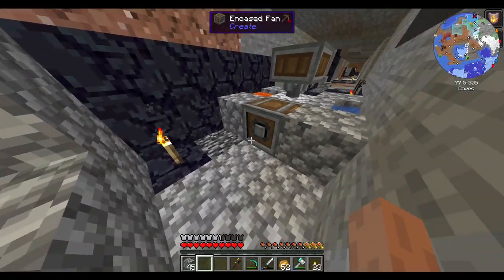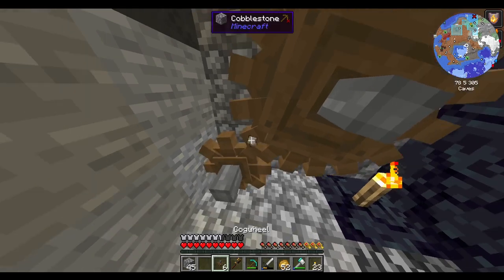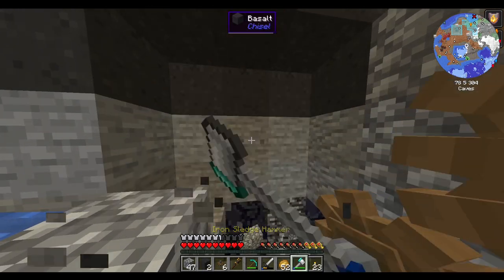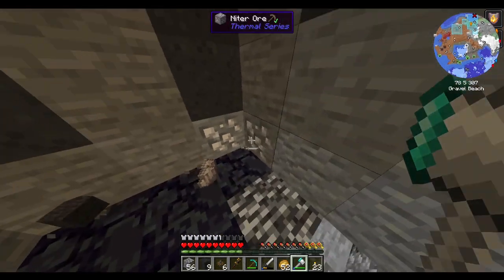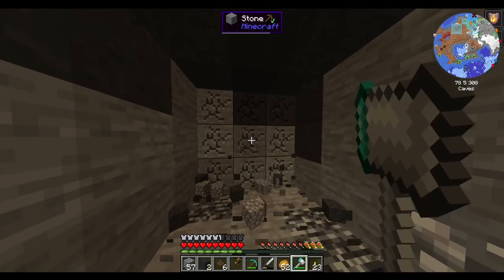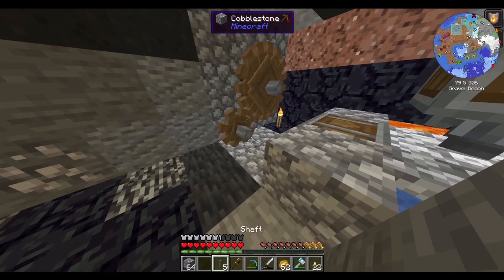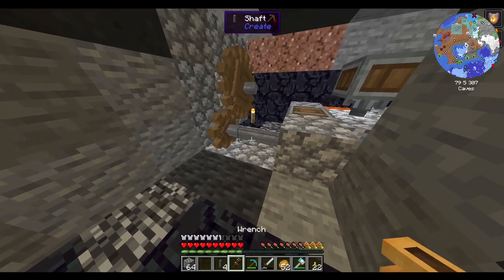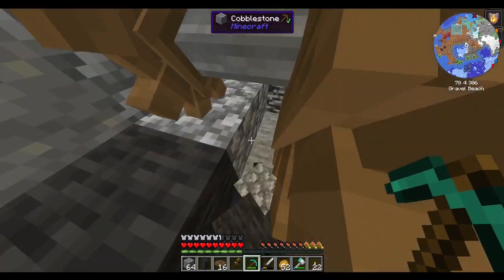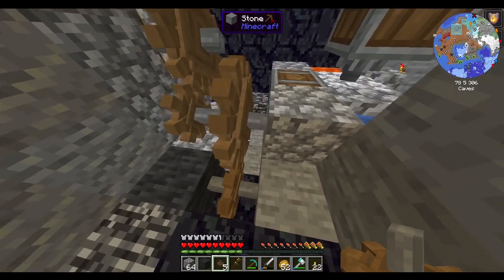So now we just need to power these boys, and we're going to want them to be going moderately fast. Which does mean I'm going to need more space than is available right now. So let's clear out some space, and then another small cogwheel down there.